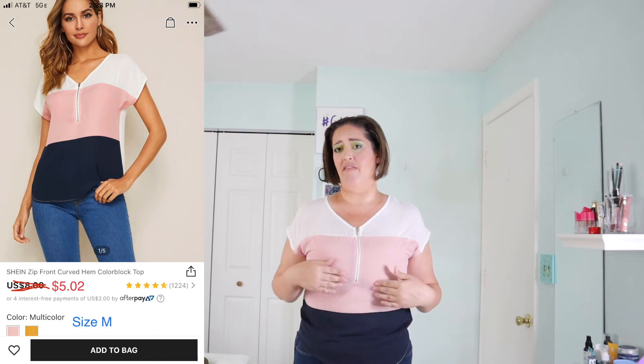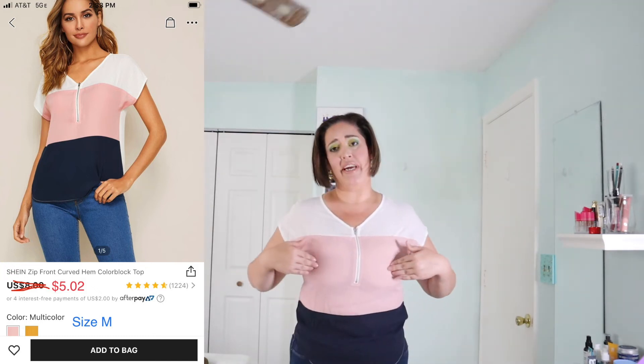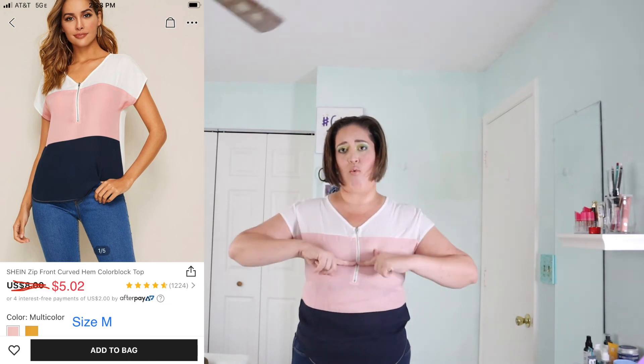I just have one more top to show you — I forgot it at the beginning. I'm going to pop back into my jeans. This top is kind of a fail. It's really cute but it's squishing my chest because it's zipped up — too tight right there. If I unzip it, it would go all the way down. Otherwise it's fine at the top and bottom, just not giving the girls any space.